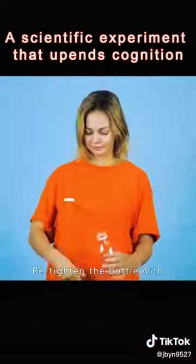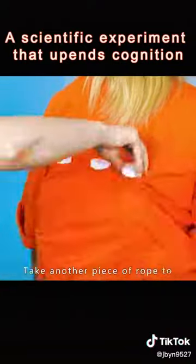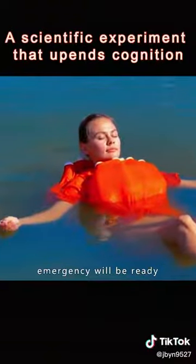Unscrew the lid of the plastic bottle. Retighten the bottle with the cap between the clothes — that's how the back works. Take another piece of rope to fasten the bottom of the garment. The life buoy for the emergency will be ready.